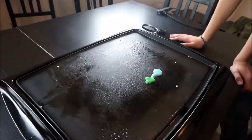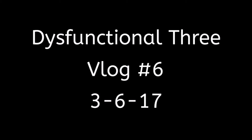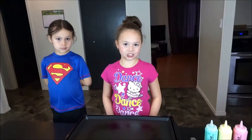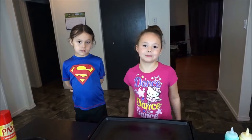One cherry? Two cherries. Oh yeah. Do you like it, guys? Yep. Hi guys, it's Functional 3. And today we are going to be doing this pancake art challenge. We're going to do pancake art with these colored pancake batters. You guys can comment down below who you think did the best picture. Awesome.